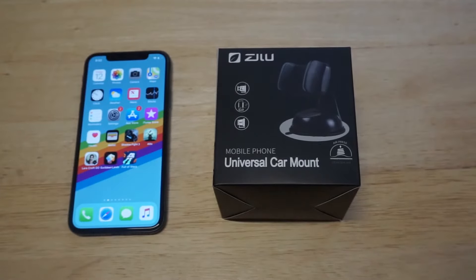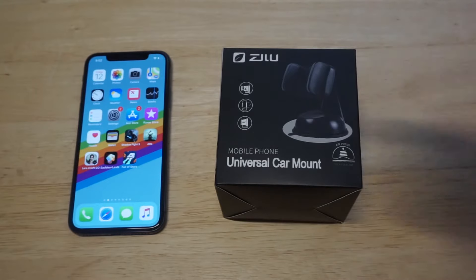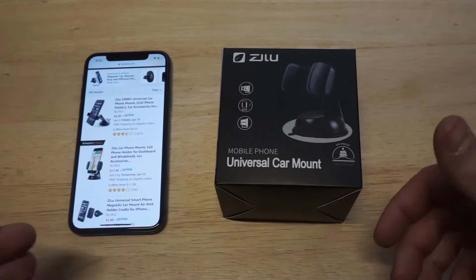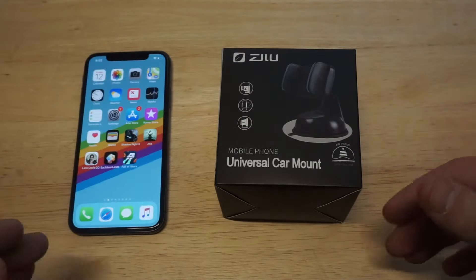What's up, you guys at AFLIPTRONX. I'm going to be doing a review on the Zilu Universal Car Mount. I'm going to be testing this thing out on an iPhone X. I'm going to throw a link in the description if you want to check it out on Amazon. This thing's got a really good price point — it sells for like $11.99 and it's got about 700 reviews. It looks like it's an Amazon best choice.